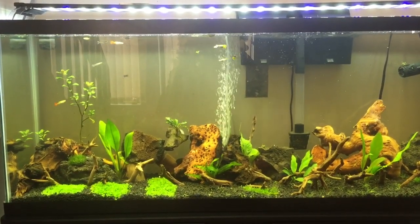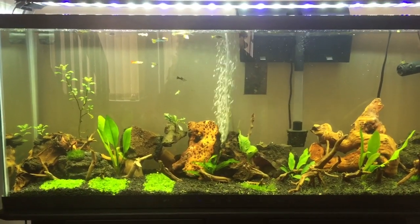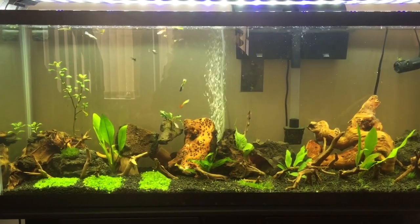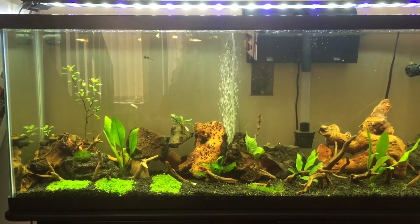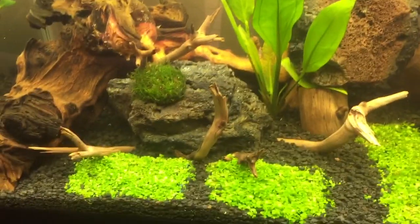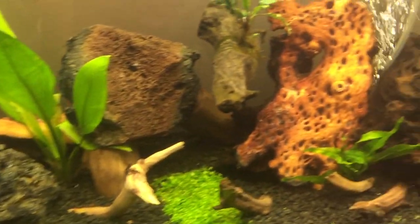And about a dozen female guppies. The only other fish in here are plecos — I have one bristlenose and three golden nuggets. Other than that there's no fish; mostly I wanted to focus on plants, different mosses, rocks, and wood.